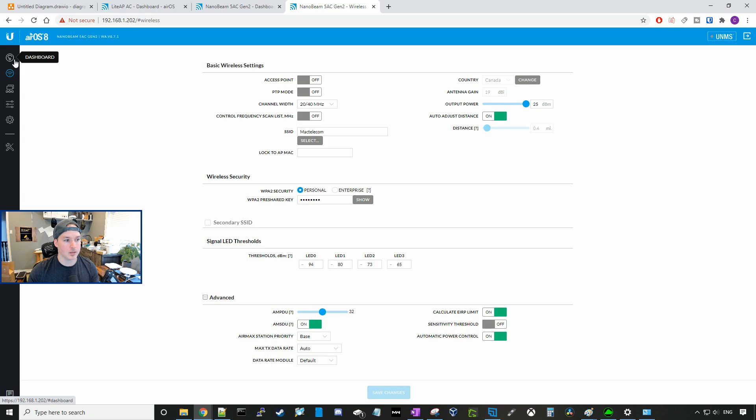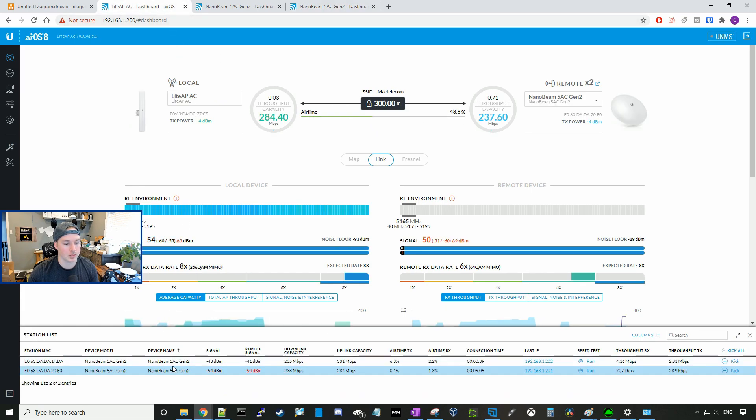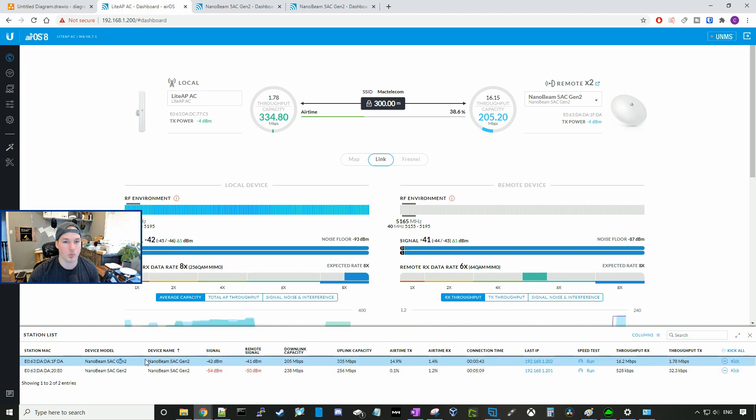This is gonna take a few minutes for us to see some throughput. Now on the second NanoBeam, we can see throughput going through. And if we go to the Lite AP AC, we can look down below and see our stations — we now have two NanoBeam stations connected.